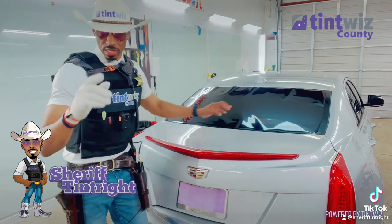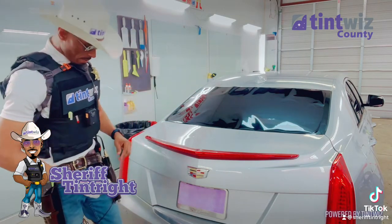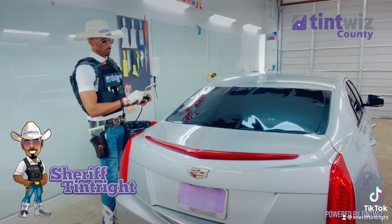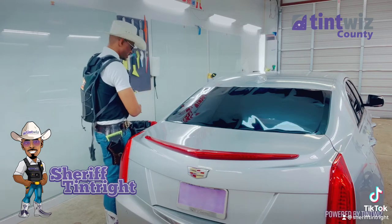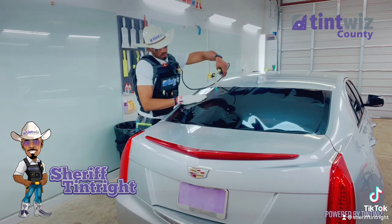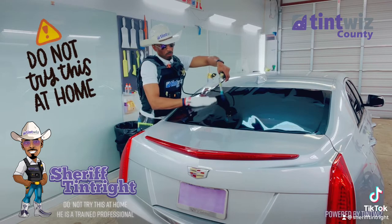I'm going to show y'all how we do it in Tentwits County. You see it here first — remember that. Do not try this at home. He is a trained professional.